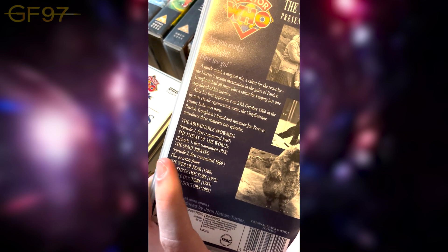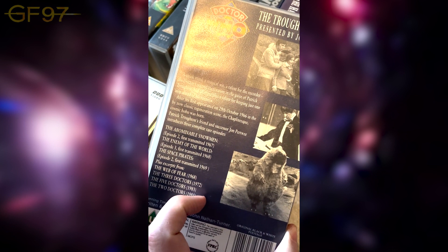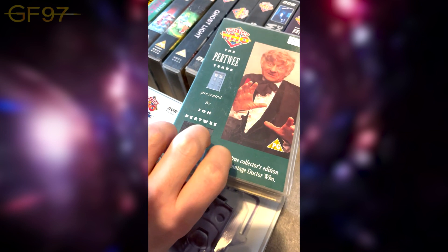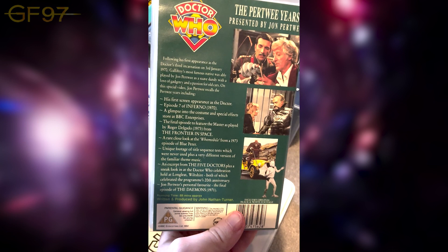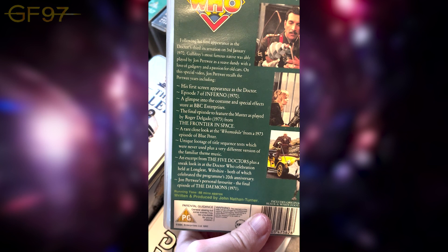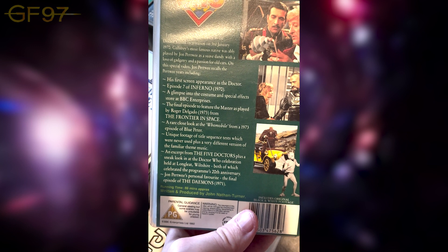Then The Troughton Years — partially missing stories. The Moonbase episode two is getting an animated release very soon. The Web of Fear, only episode three survived at the time. The Space Pirates episode two — I love the quirky character in it. Then The Pertwee Years, represented by Jon Pertwee himself — quite a lot of different material: up to seven clips, Inferno apparently his first filmed appearance, costume and special effects glimpses, a Blue Peter item about the Humming Bird from 1973, title sequence clips from The Five Doctors, and Jon Pertwee's personal favourite story — the final episode of The Daemons, which is in black and white.